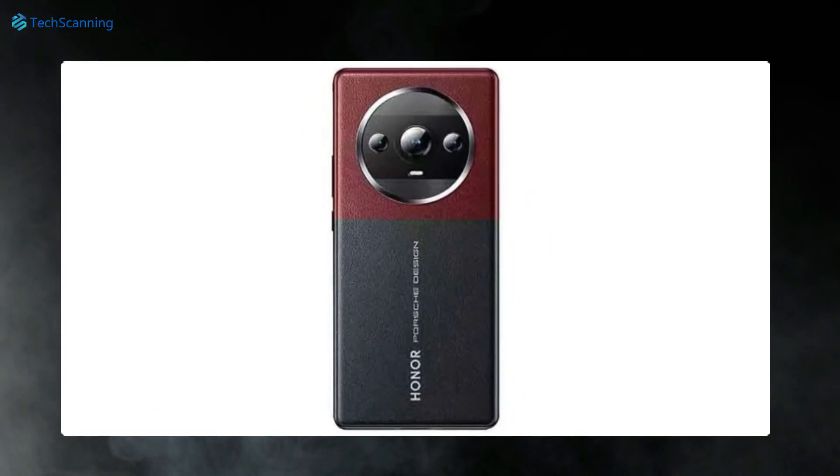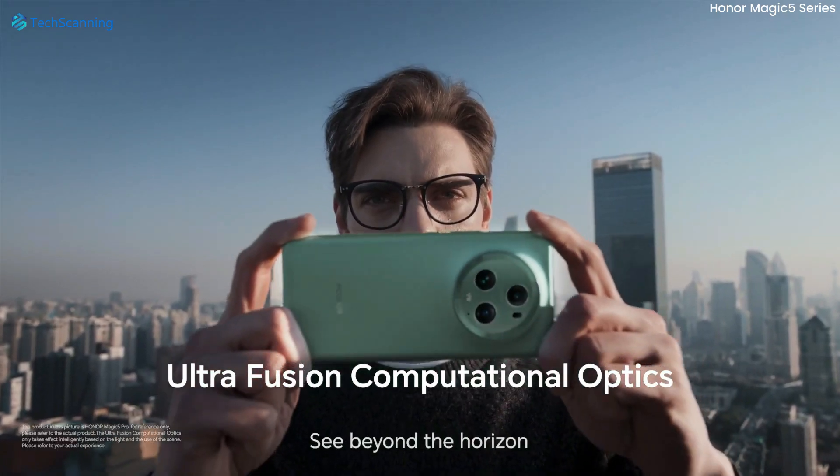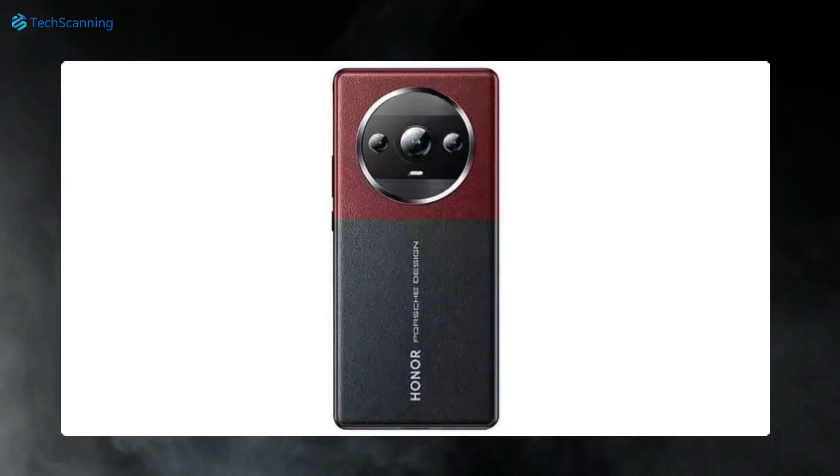Starting with the design, the Magic 6 Porsche Design seems to have a leather finish with two-tone colors featuring red and black. Like the previous Magic 5 series, Honor retains the circular camera module. However, the camera sensors are now placed in a horizontal manner.